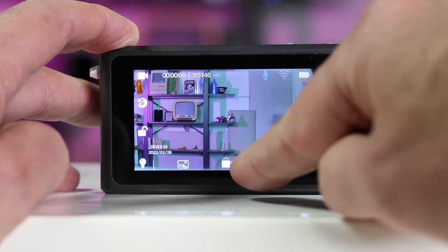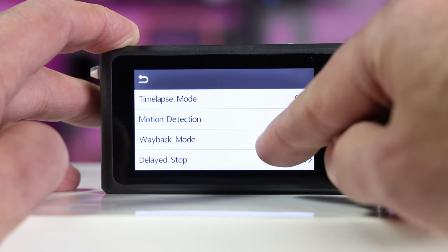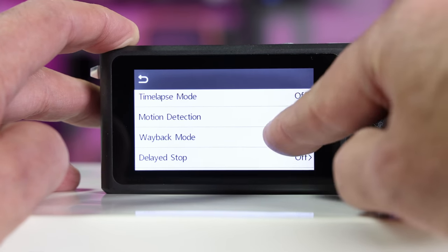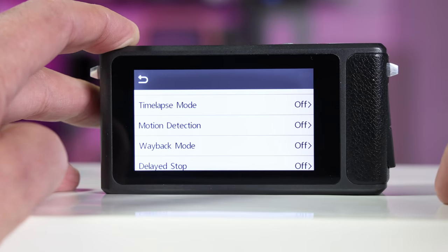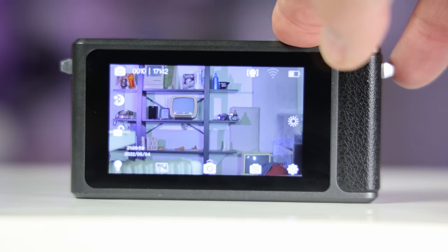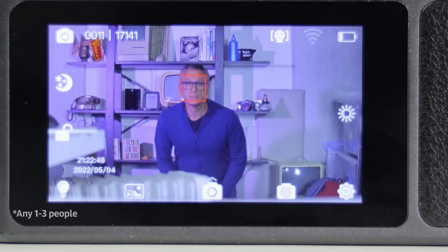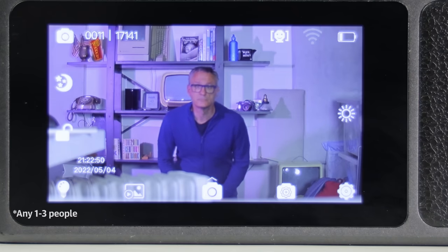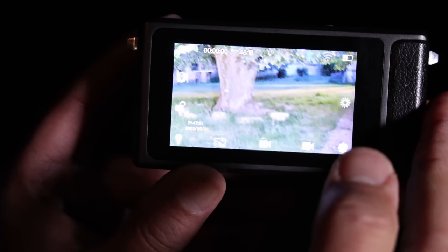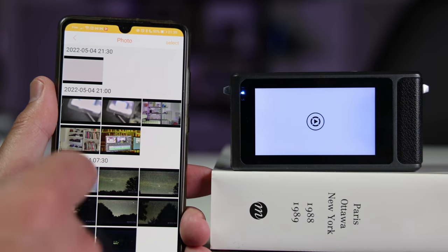The settings are designed for night shooting, so they're not what you'd find on a typical camera. For example, it has an instant recording mode that starts the moment the camera is powered up. It also has a wayback mode that continuously records but only keeps the footage if you hit the record button. Photo settings include a quick capture mode that takes a photo when the camera is powered on, and face detection that automatically takes a photo when specific people are detected.